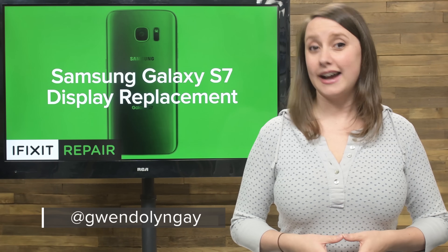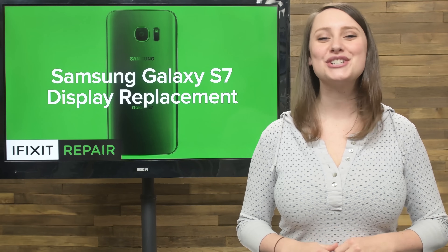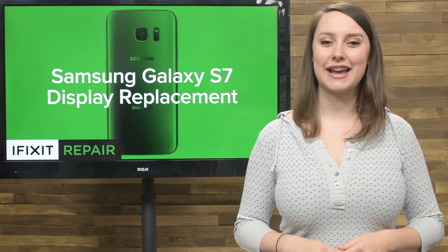A cracked display is no fun. I know you're thinking you have to live with it, but I'm here to tell you, you don't. And today I'm going to show you how to replace the display in your Galaxy S7.